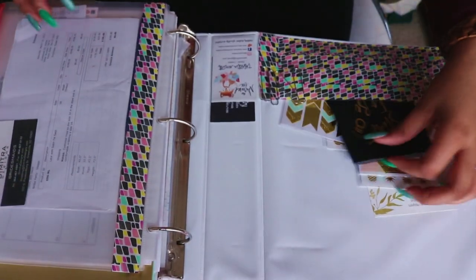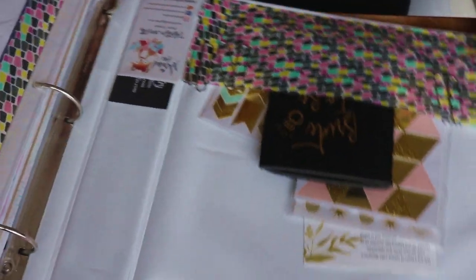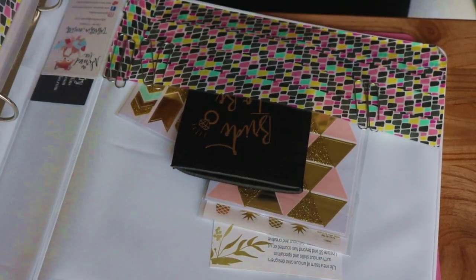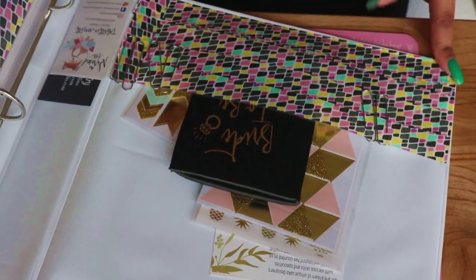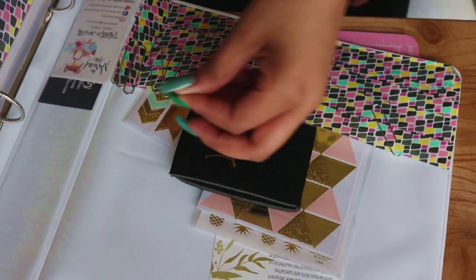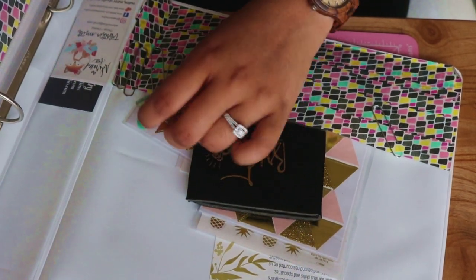When you open my binder, I didn't want it to be really plain, so I got some washi tape from an Office Depot in my area that was going out of business. I used it on the pocket of my binder to jazz it up a bit. On my binder I also have a lot of paper clips so I can use those if I have different contracts or something that I need to keep together.